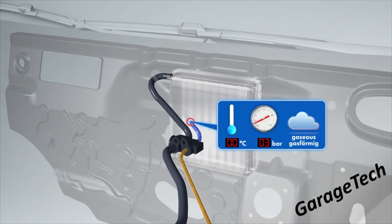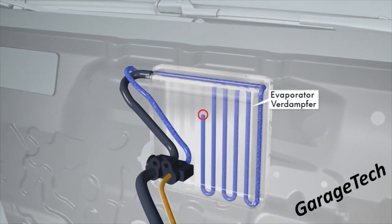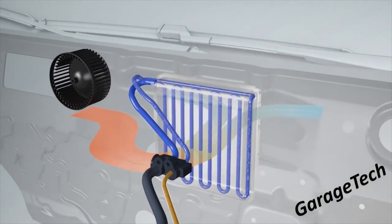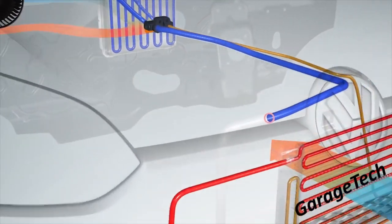You can see here we're now in gas form and the pressure has dropped to approximately three bar. The gas then passes through what's called the evaporator, which again looks similar to a radiator. The heater fan then blows the hot air from outside over the evaporator, which cools the air down as it enters the cabin.